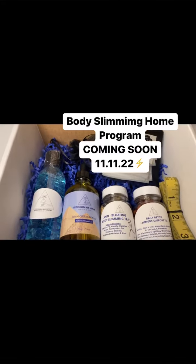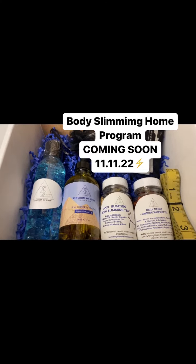I want to put y'all on to this body slimming oil that I found from Kingdom of Kush. I've been using it for about a month now and it has been a game changer. I've lost about five inches off my waist so far and it's amazing.